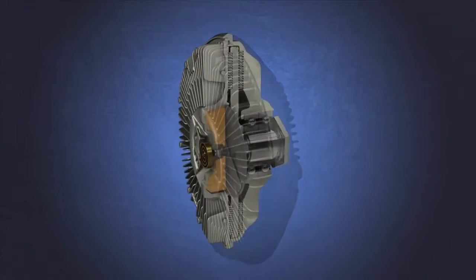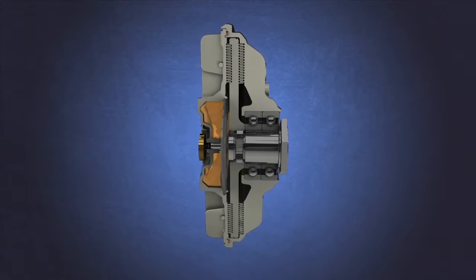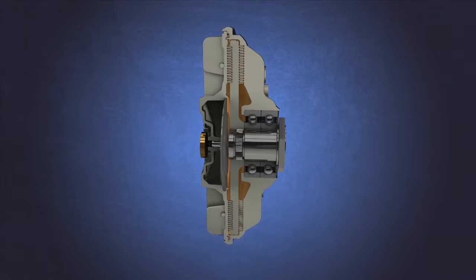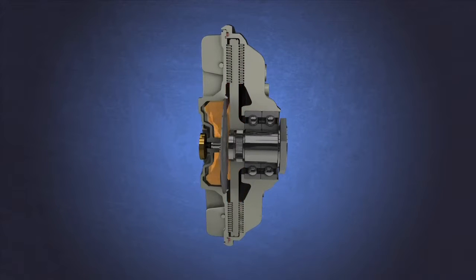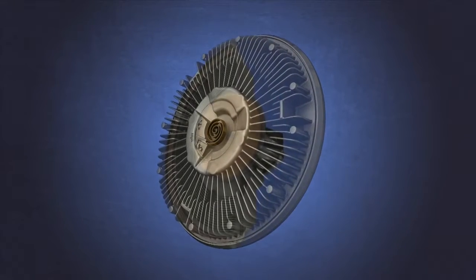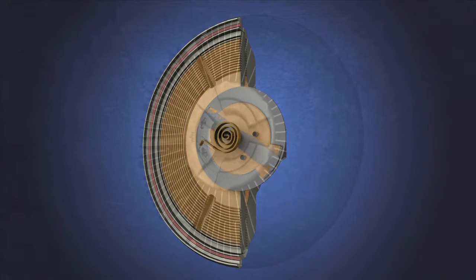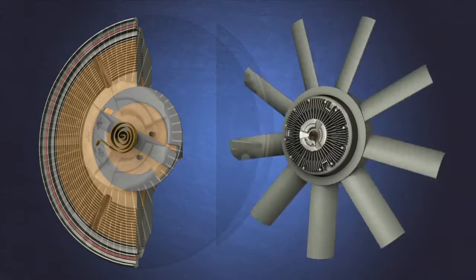An air-sensing viscous fan clutch replaces the spring, air, and friction combination with shear plates and viscous fluid to drive the two halves. Inside the body of a viscous fan clutch, the drive portion and the clutch portion have shear plates — two independent plates lined with circular fins that interweave each other very closely but never actually touch, so there is no friction between the two halves. The center of the clutch has a reservoir which houses the silicone viscous fluid, a special fluid with a honey-like consistency designed to cause a shear force between the two halves. This shear force becomes the drive mechanism between the drive portion and the clutch portion.